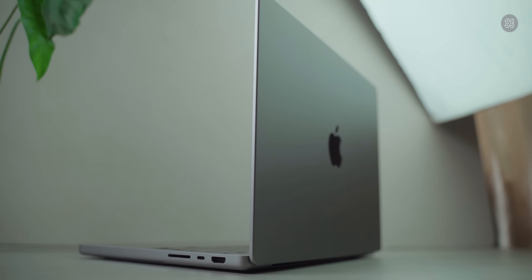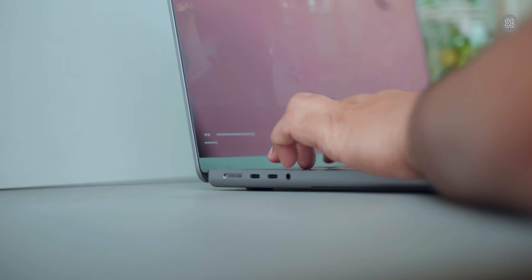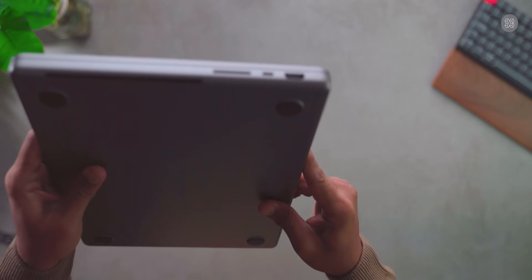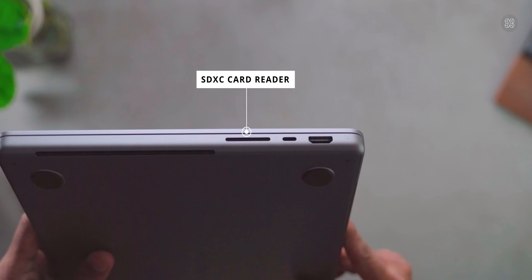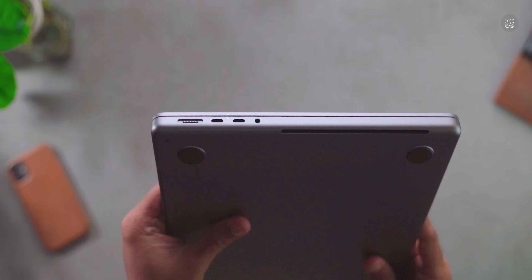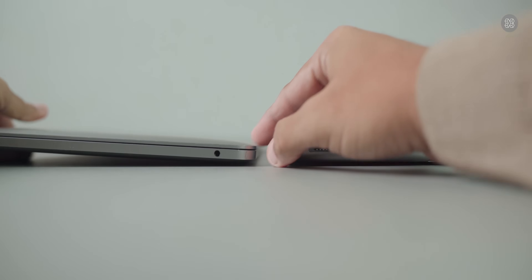There are many upgrades in the MacBook Pro. On the right side, there is a Type-C Thunderbolt port and HDMI port. On the left side, there is a MagSafe power port, two Type-C ports, and a studio quality high impedance headphone jack. The physical dimensions and weight are similar to the previous model.